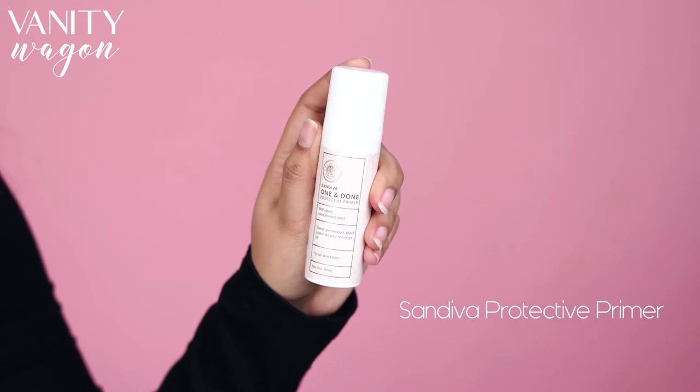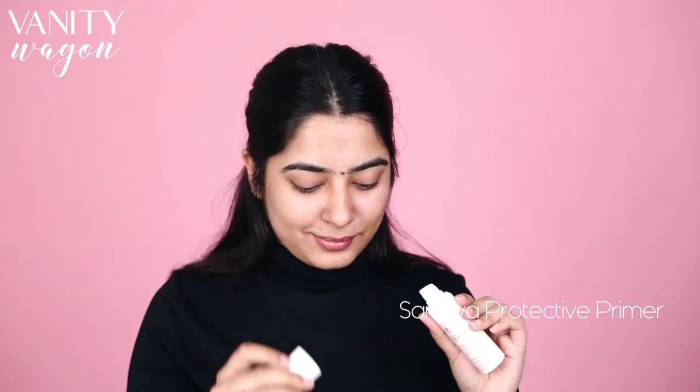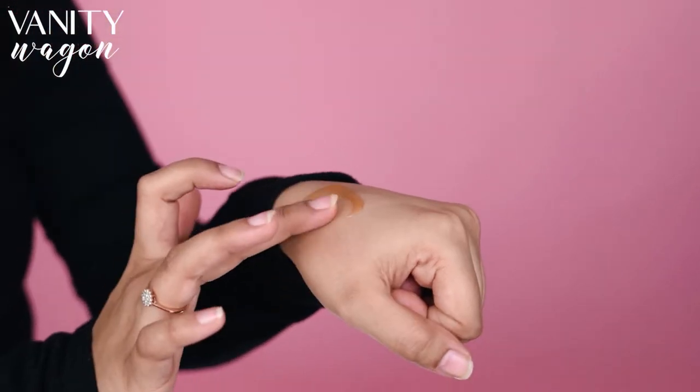Next up, we are going to lay that face with the Sandeva 1&Done Protected Primer. I love this as an everyday standalone face shield. I always use it before my makeup for a smooth, matte finish and an all-day protection.